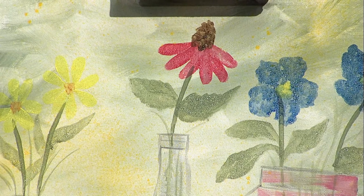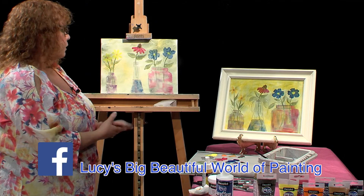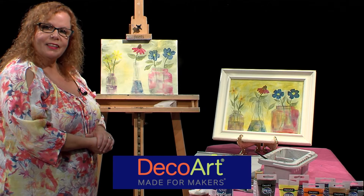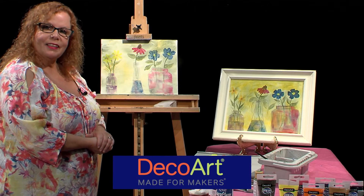I'm done for today. I hope you enjoyed this simple painting that anybody can do. Come find me on Facebook and don't forget to look for DecoArt products at your local stores — Michael's, Hobby Lobby, AC Moore, and even pouring products over at Home Depot. Thanks for tuning in and come see my other shows. We'll see you next time!